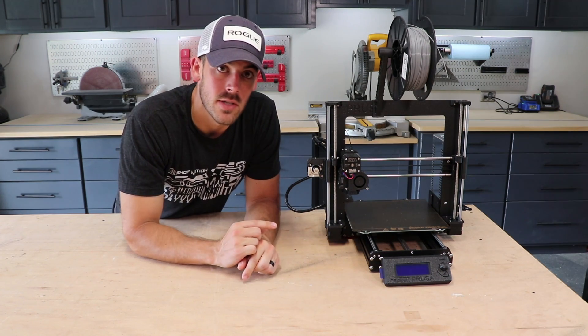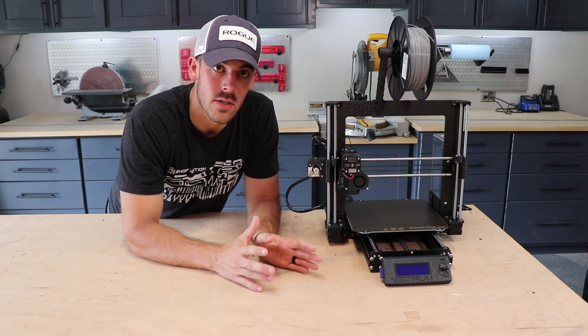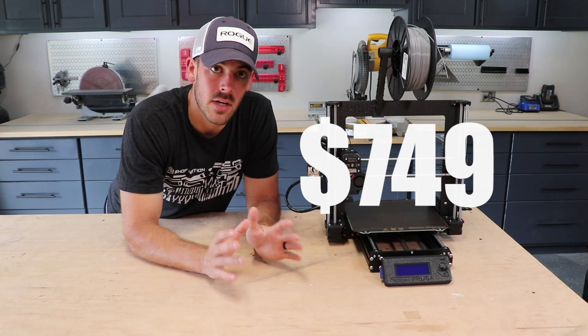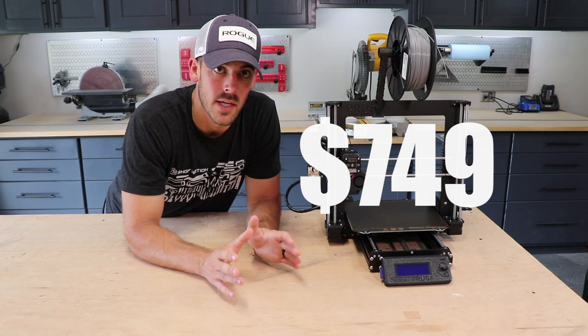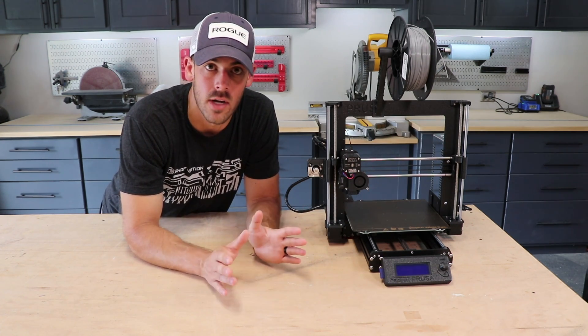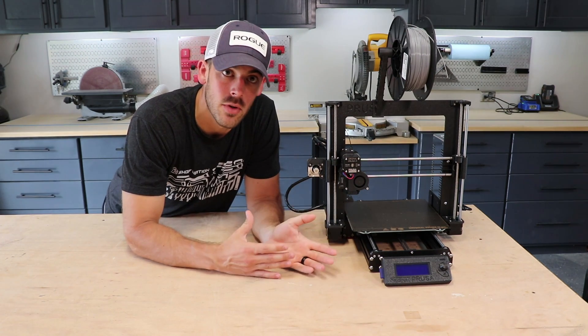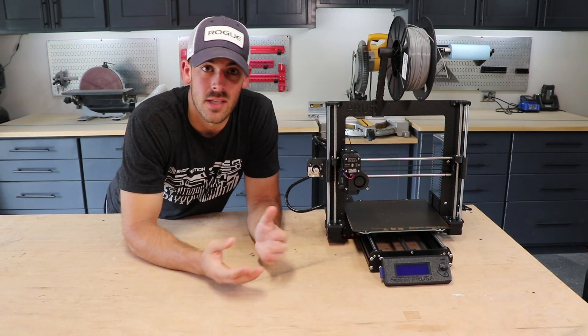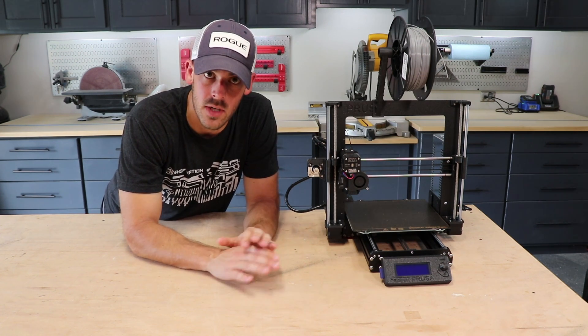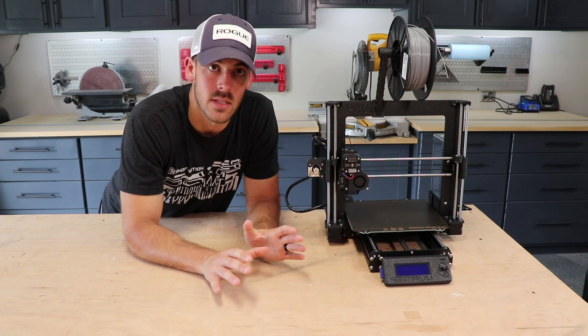The cost of the printer itself is low in terms of 3D printers, but fairly high in terms of tool cost. The kit version is $749 US, which is what I did and I highly recommend — it was really fun. If you want to buy the printer fully assembled, that is about $1,000 US. We're almost in the territory of a nicer table saw, so it is an expensive tool, but the functionality of this thing is crazy.